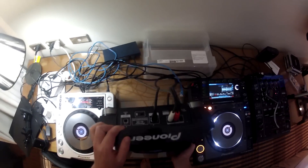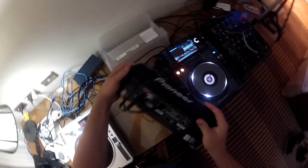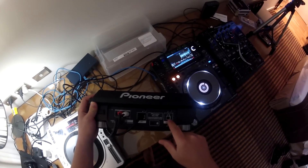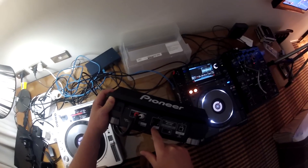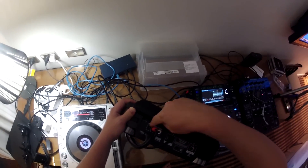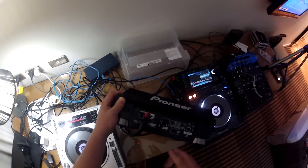From a connection point of view, we have a USB so you can use it in HID mode with Traktor or Serato. We've got the Pioneer Link network cable so you can link to other CDJs or use it with Rekordbox. We have an RCA out, a control cable, and also the AC power cable.